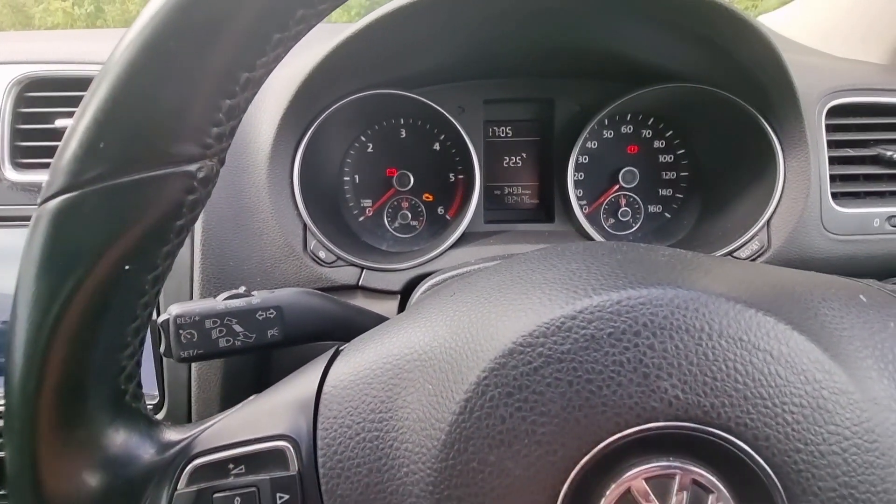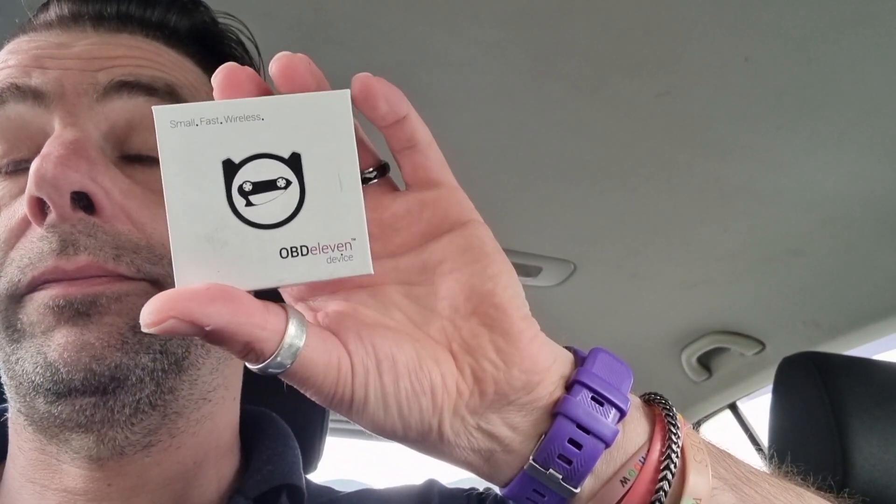First of all I'd like to thank the people that have supported the channel and donated some money for me helping them out here and there — I'll put a link in the description if anybody else wishes to contribute. With the money people gave me I went out and bought an OBD11 Bluetooth reader. I'd never used OBD11 before.